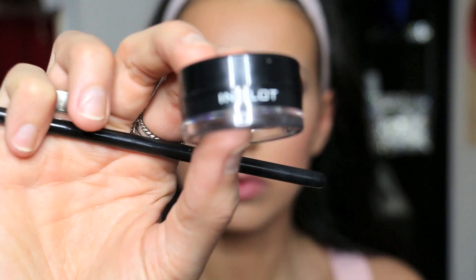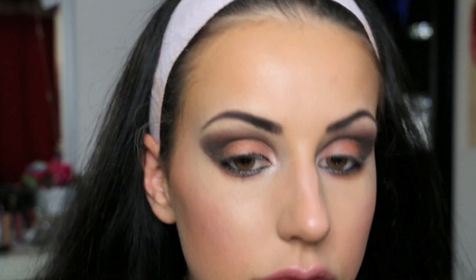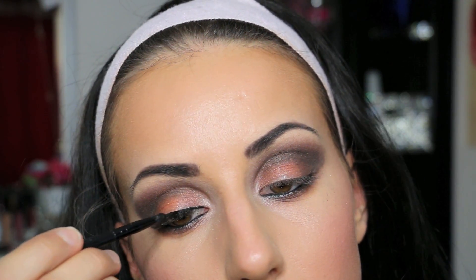Now I use my smallest brush to dip it in the liquid liner that I chose, and it's from Inglot. It's actually waterproof and the best one I've tried so far. It doesn't smudge at all.